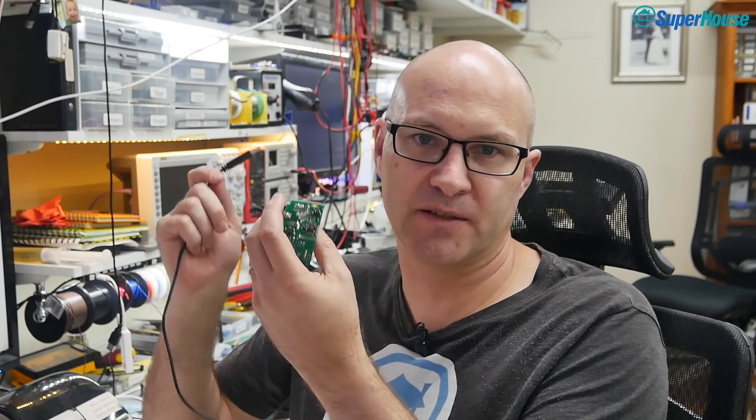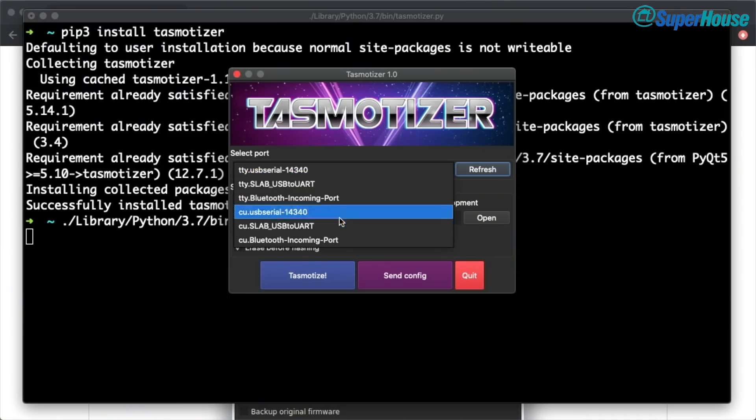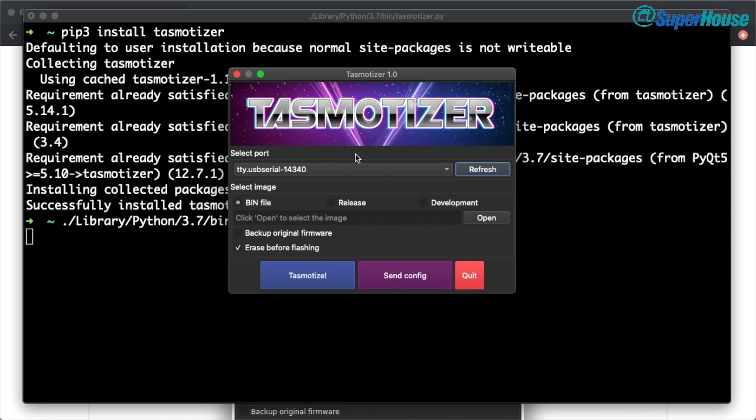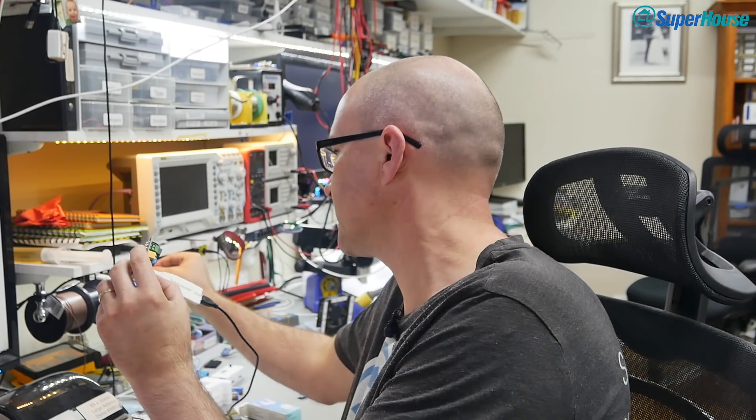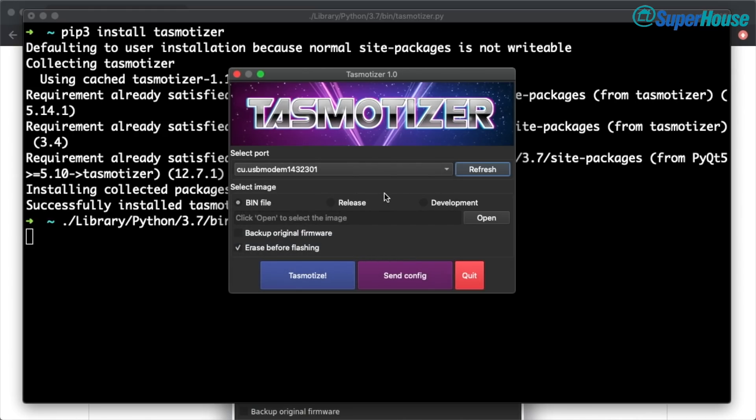Before I plug the Sonoff in, I'm going to have a look at the list of serial ports. Just click refresh here to make sure it's the latest, and you can see the ports currently available on the machine. Now I'm going to hold down the button, plug it into my USB hub, wait a couple of seconds, let go of the button, and then refresh the list of ports. We can see that there is a longer list — it's added a new device. cu.usbmodem14 is the one I want, so I'll select that.